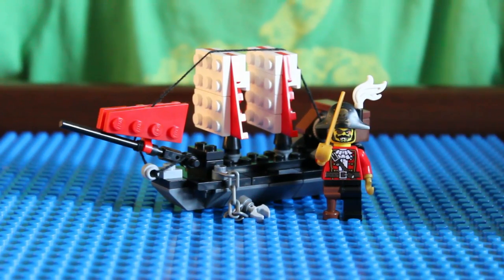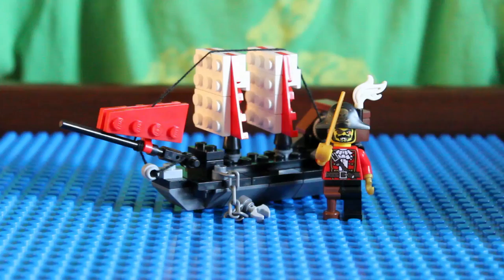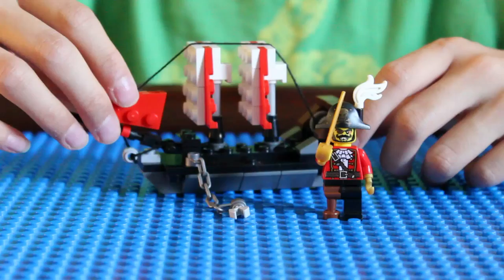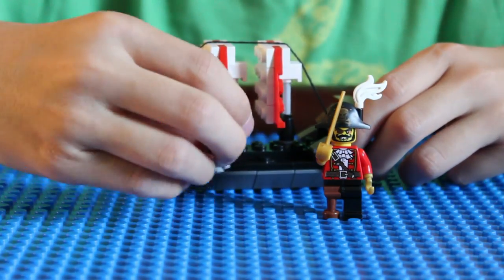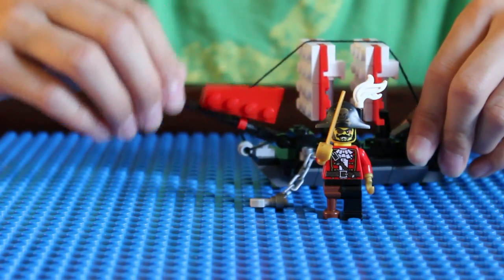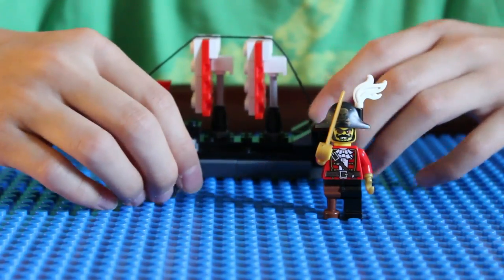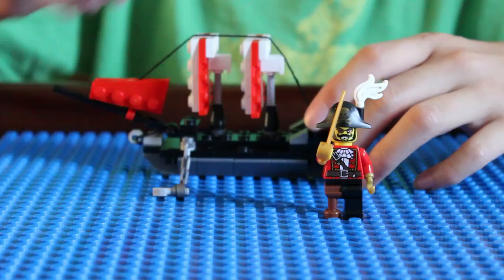Hi guys! Today I'm going to be showing you how to build this awesome Lego pirate ship. It has a lot of cool details, like the string — most pirate ships have a lot of strings on them to raise and lower the sails — and it has this anchor, there is this stick at the front of the ship, and the sail right here, the sail on the front. The special feature, just for fun, is you can make the string tighter or looser on the sails.